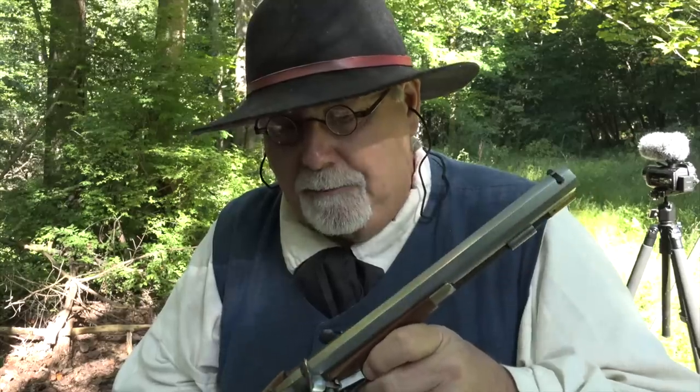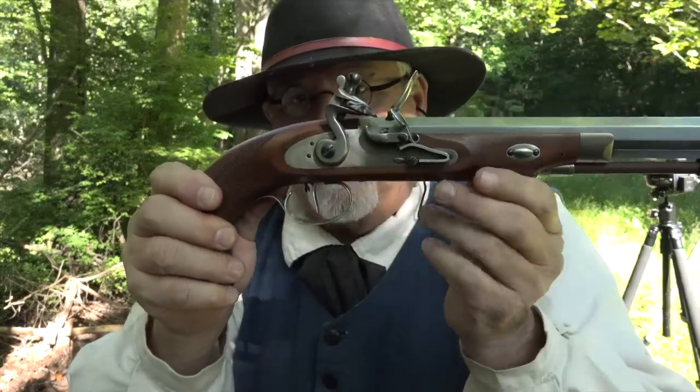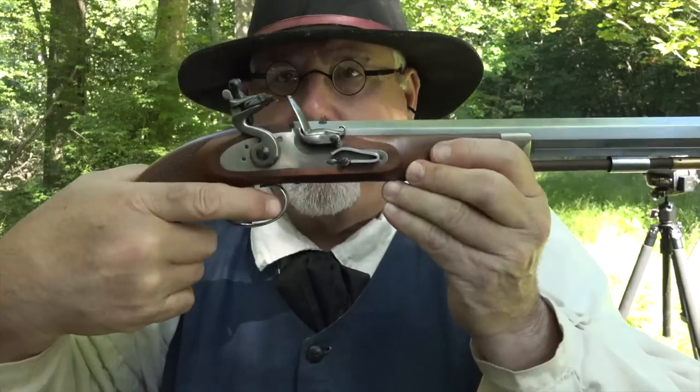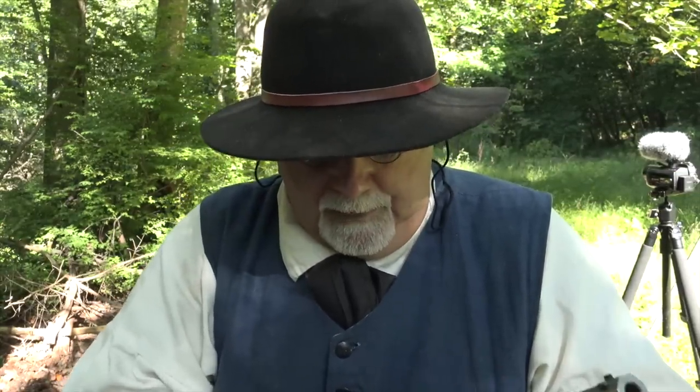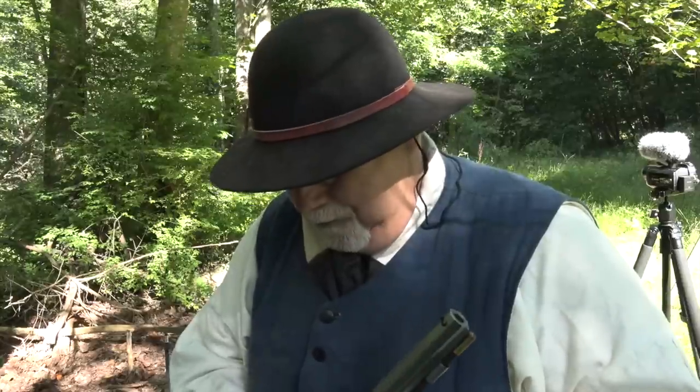This gun has one particularly interesting feature: the trigger is a set trigger. Pull it forward and you heard that click — it'll set. Once it's set, just a touch fires it off. It can also be fired unset. In the 18th century, a hair trigger would have been considered fairly unsporting for a dueling pistol — most dueling pistols until late in the century were smoothbore, and putting a hair trigger and good sights on one was considered wanting to commit murder. These later pistols reflect a different attitude.